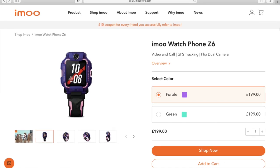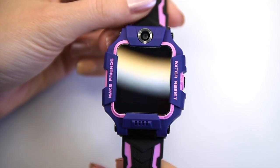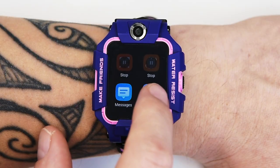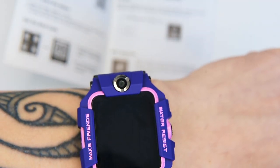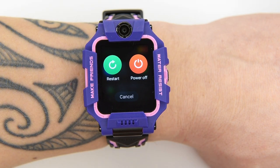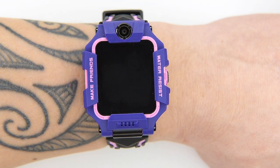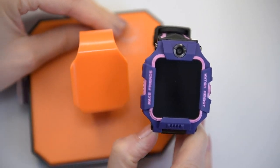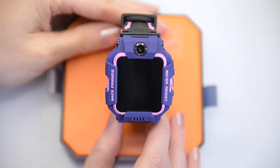The price might seem a bit high, but for what it does you'll struggle to find a smartwatch as useful as the Z6 for a similar price. It's not just a smartwatch — it's an Android-powered wearable that is almost a full-featured smartphone in a wrist-sized form factor. One thing is for sure: a phone watch doesn't replace good parenting, but it can assist.